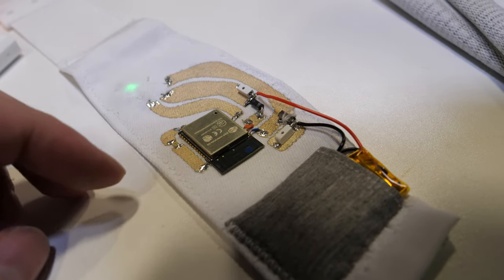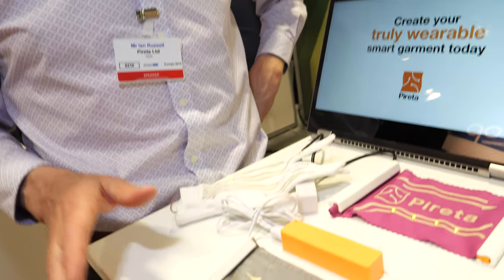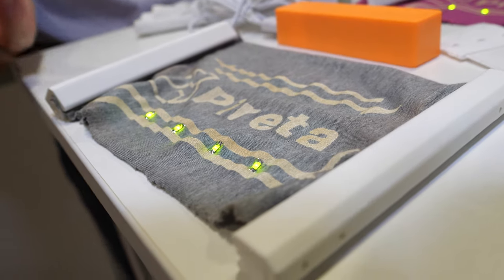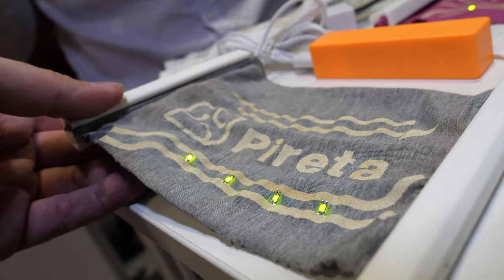That's our technology that makes the tracks. Making all the other stuff more flexible is a challenge for the rest of the industry. The problem that we're solving is how to create conductive tracks on a textile that are flexible, that retain the handle and drape of the fabric, that allow the fabric to breathe. Other parts of the industry are working on sensors, components, power harvesting — all the other pieces of the jigsaw needed to make e-textile wearables.